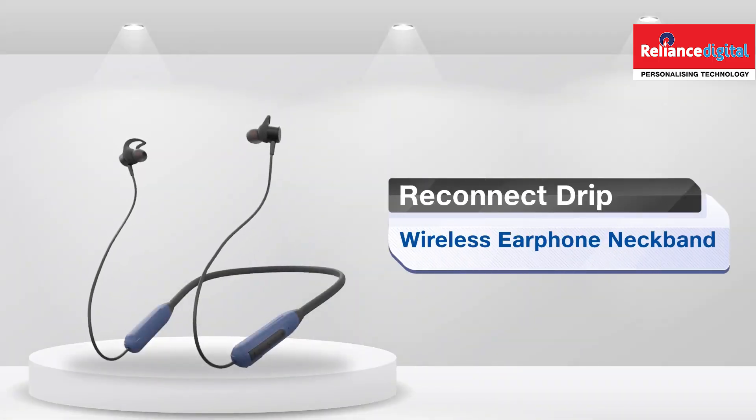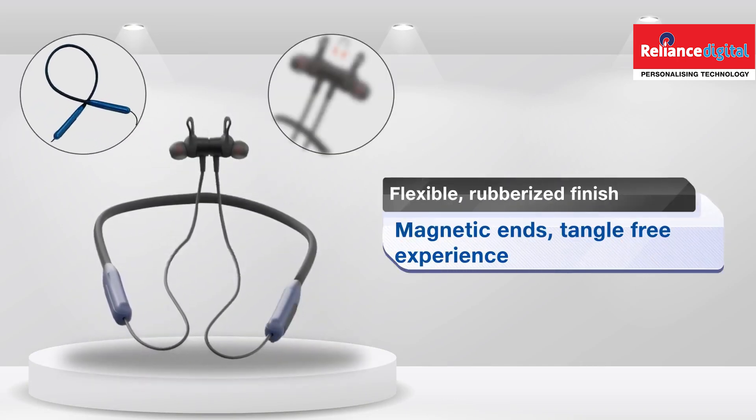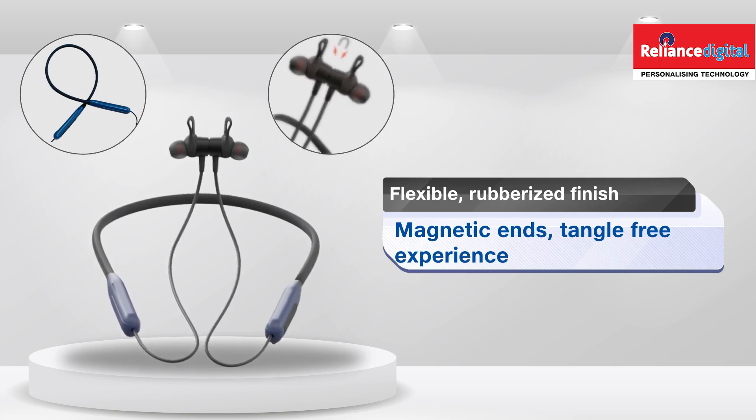Meet the Reconnect Drip Neck Band, your ultimate sound partner. Its rubberized finish and convenient magnetic ends ensure a tangle-free experience so you can easily use it on the go.